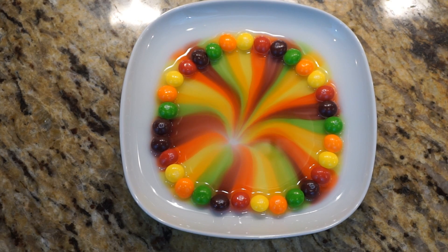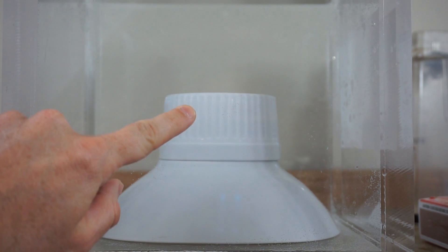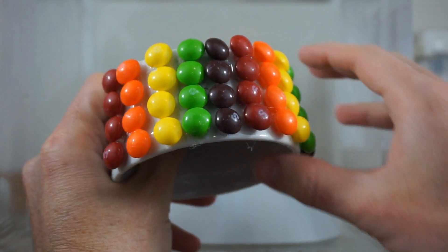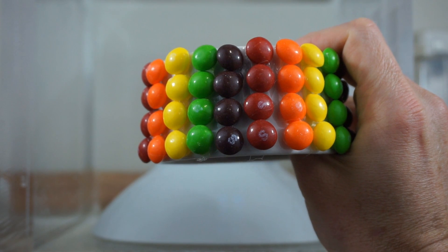It looks pretty cool. Here's my Skittles rainbow piece that I'm going to be placing on top of these containers. Each line of Skittles will flow down and it'll kind of look like a waterfall. This is my attempt at a 3D Skittles waterfall.